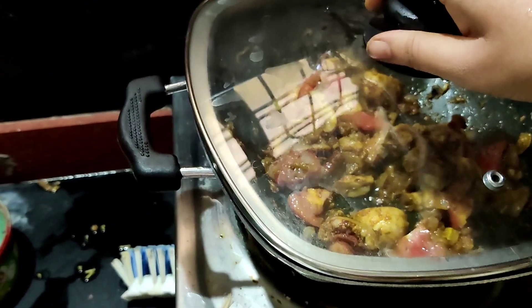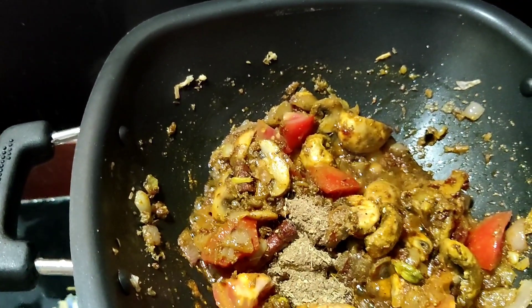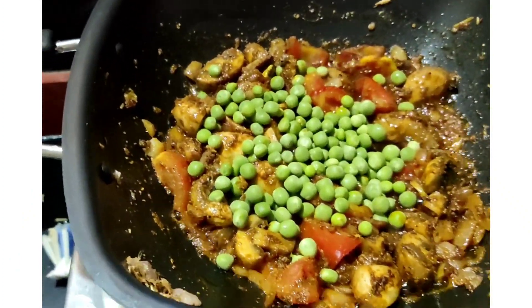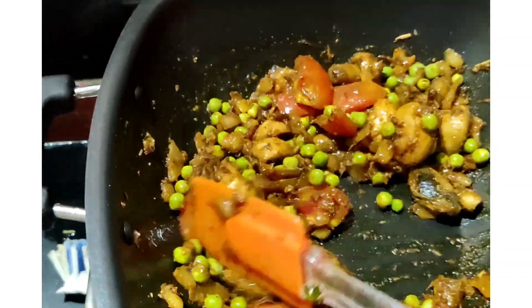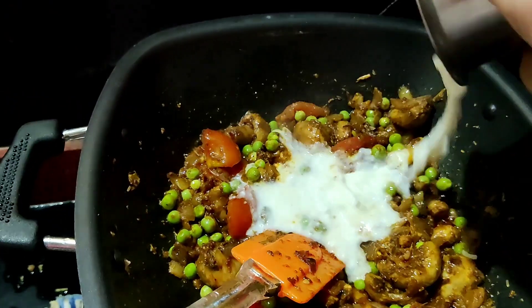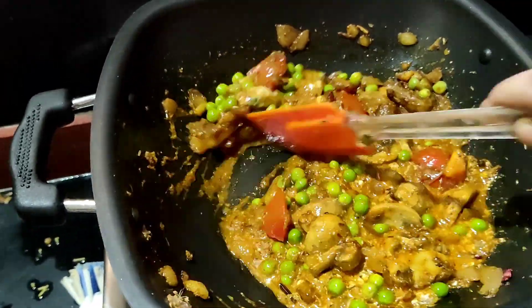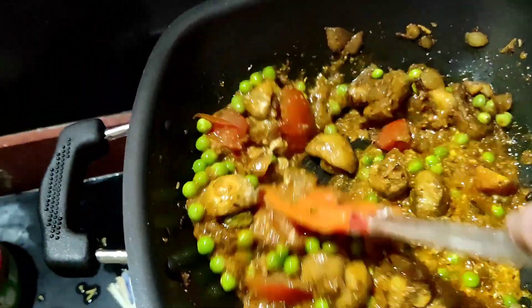Add the tomatoes to the dish and add the egg. We add 1 glass of water and cook it for 2 minutes.